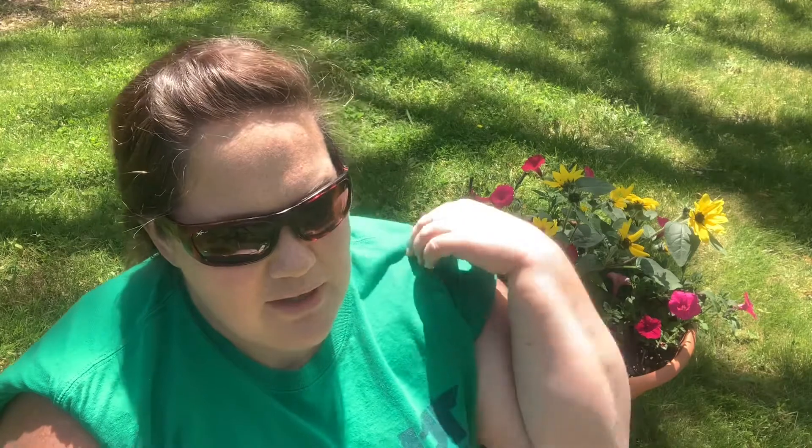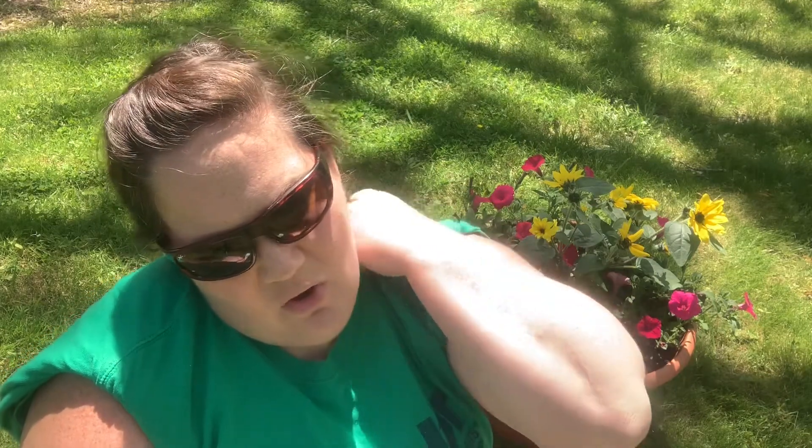Hey everybody. If you're like me, since we've got some pretty weather and it's nice outside, you probably are starting to get flower fever. And I wanted to talk a little bit about how to know that you're getting the right plants for the area that you want to put them in.